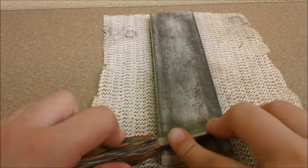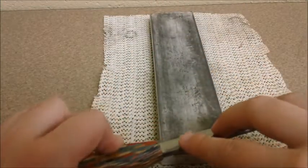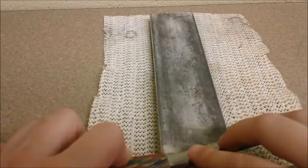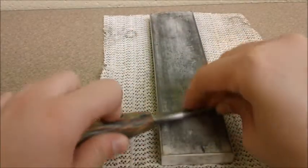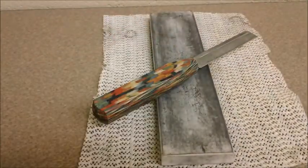The next angle is about the height of a quarter. Again, I start at the base of the knife where the wood meets the metal and go a little bit diagonally just to make sure that the entire knife hits the entire stone. And that's all you do for that one.